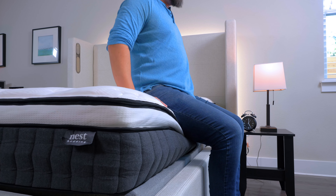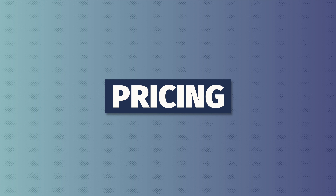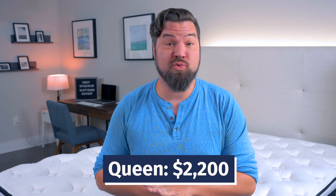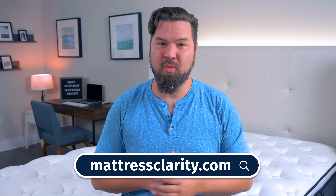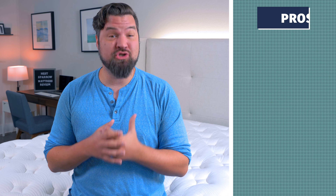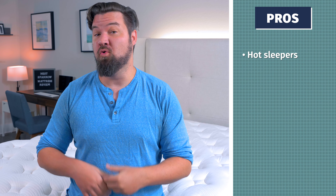All these layers rest on a thin layer of durable base support foam. For more info on this mattress and its construction, Google Mattress Clarity Nest Sparrow. Now let's talk about unboxing. The Nest Bedding Sparrow is a bed-in-a-box mattress, but with a friend's help it was very easy to unbox. We took out the rolled-up mattress from the box, placed it on the bed frame, took away all the plastic, and let it completely unroll. Then we gave it about 24 to 48 hours to completely off-gas and expand, and it was good to go and sleep on.